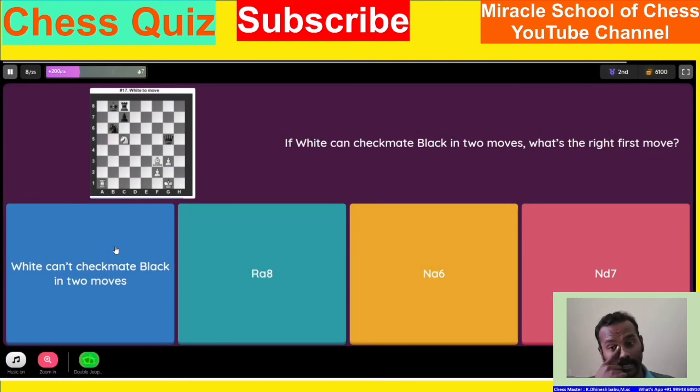If white can make black's moves, what is the right move? This is white making black move — this is white's music.